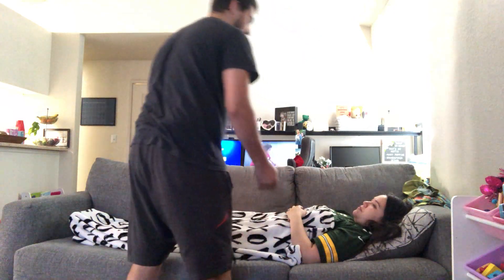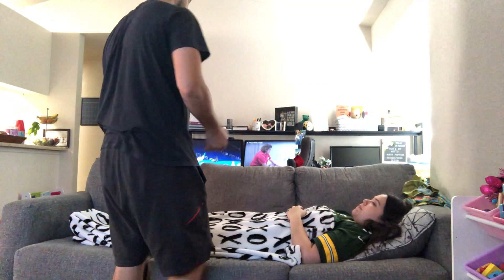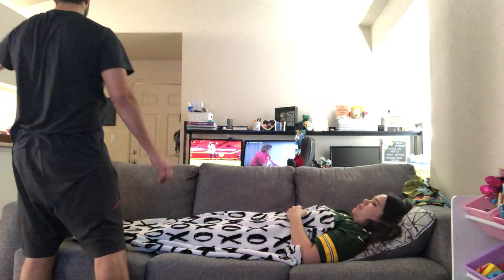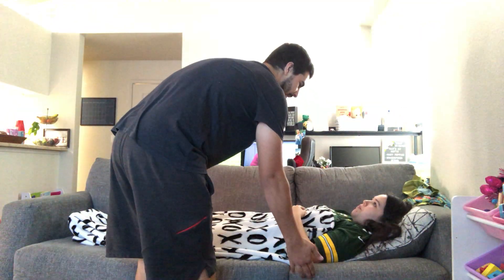Thank you. So today, Brandy, we're going to be doing passive range of motion on your shoulder. Is that going to be okay? First, I'm going to pull your privacy curtain. I'm going to perform hand hygiene. Then I'm going to raise your bed so I don't hurt my back.